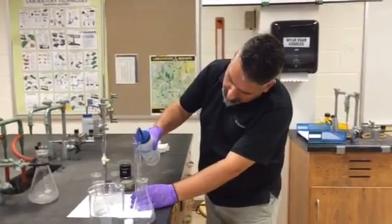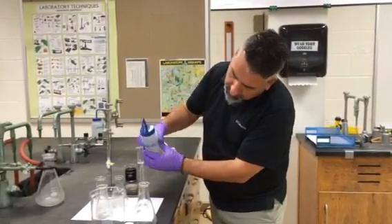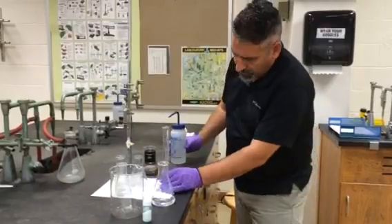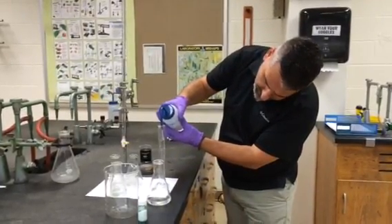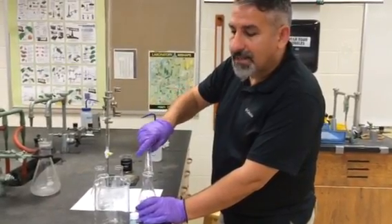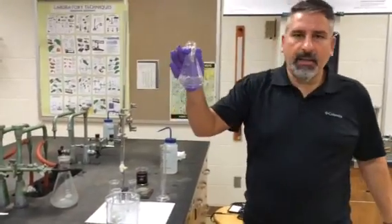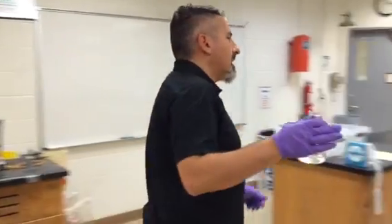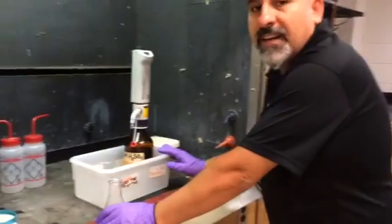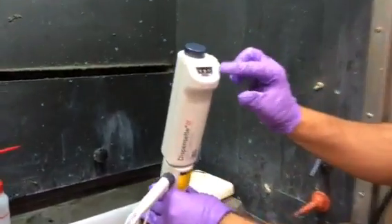I take the water — 62.5 mL — and I'm going to come to the hood to take the sulfuric acid. Students need to be very careful with the sulfuric acid because they may burn themselves. Here it is, adjusted at 12.5 milliliters. They don't have to do anything to it.